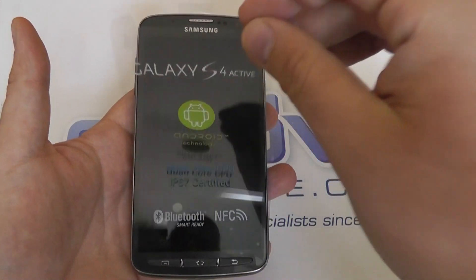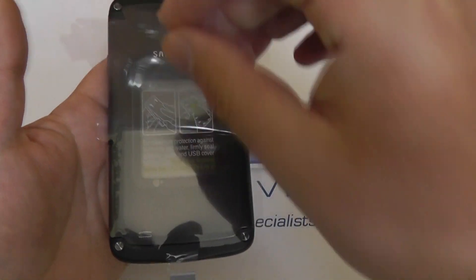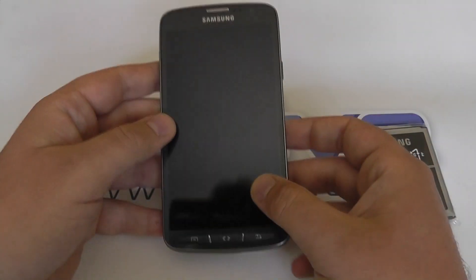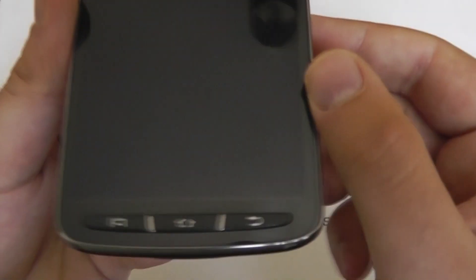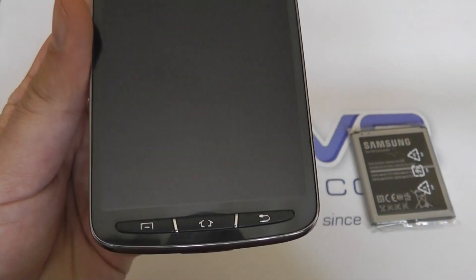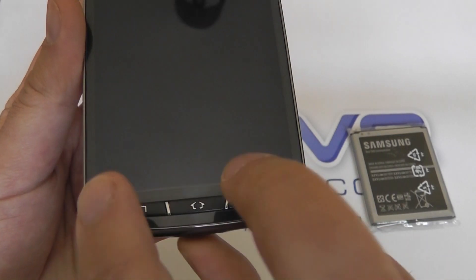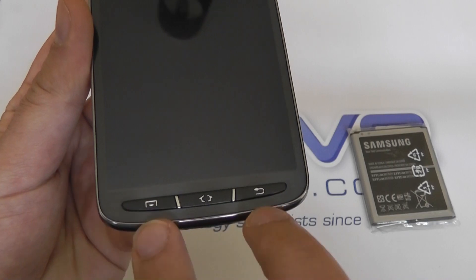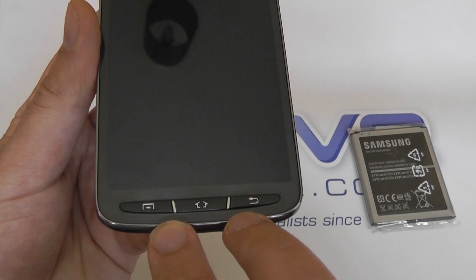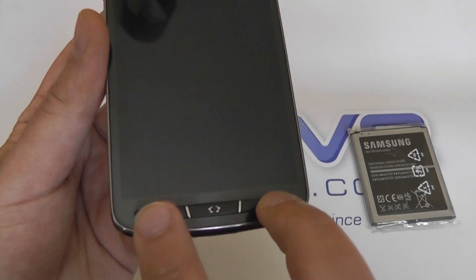Just peel off the protective film that Samsung include on the device, front and back. One of the first things that will stand out if you're familiar with the standard S4 are the three physical buttons: the home button, the back button, and the menu button on the left. The standard S4 only has a physical home button with soft keys for back and menu. The change is because of the water resistance — soft keys on the standard S4 wouldn't work underwater, so physical keys are needed here.